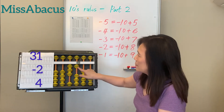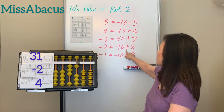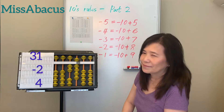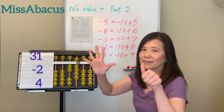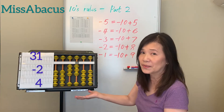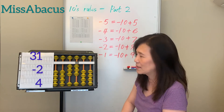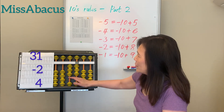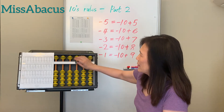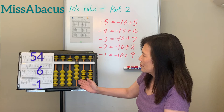Next problem: 31 minus 2 — you don't have 2, only 1. Apply the rule: minus 10 plus 8. Then plus 4: minus 6 plus 10, because you need plus 10 in the end and minus 4 is the complement. Answer: 39.